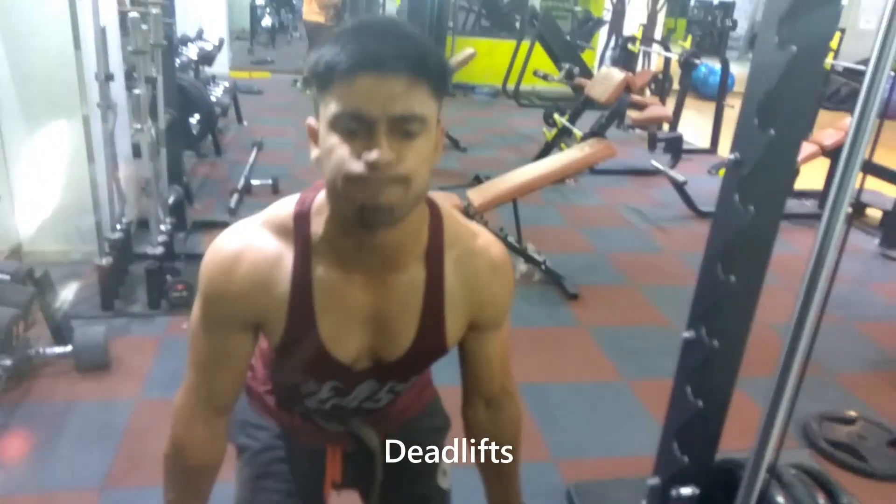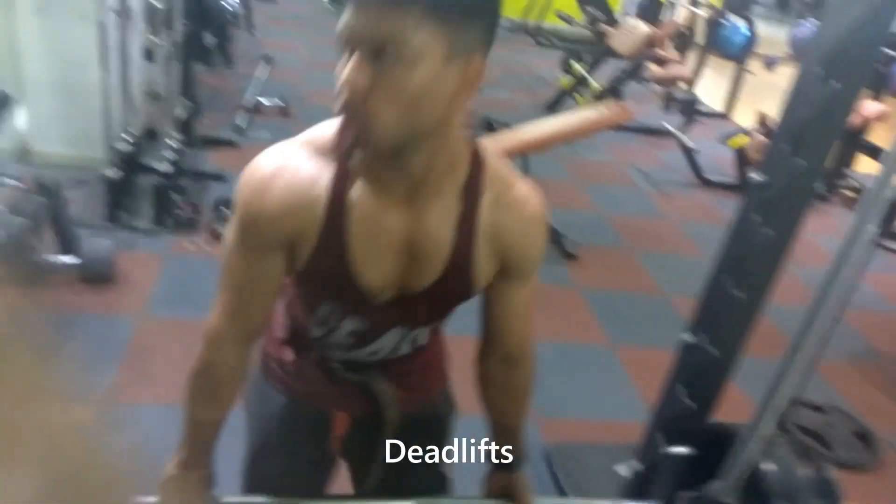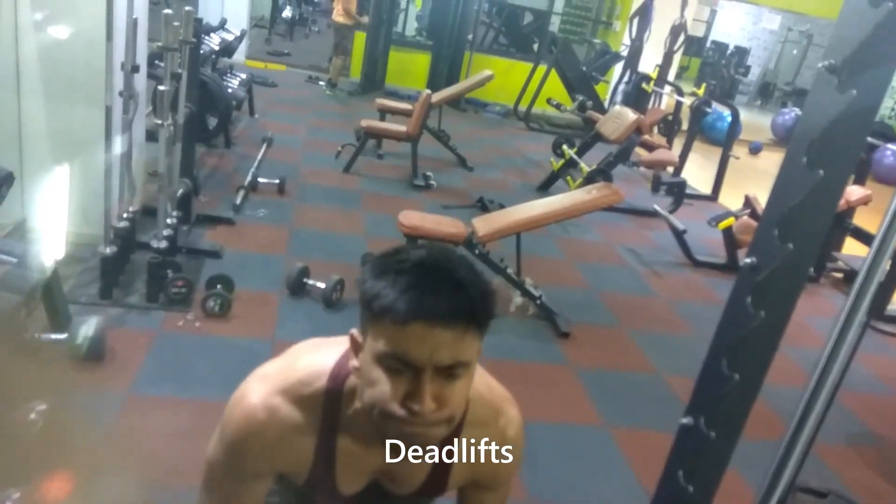Another one is the deadlift. Deadlifts will work out your abs, your leg muscles, your back muscles, your hips, and your forearms. Of course, there are many other exercises you can choose from depending on your fitness goals. Pick the exercises based on the kind of body you want to develop.